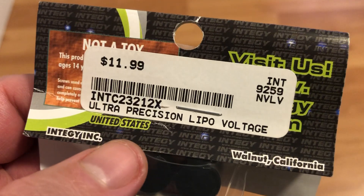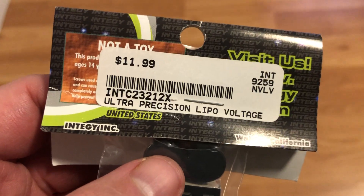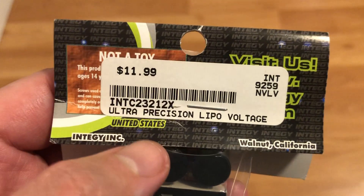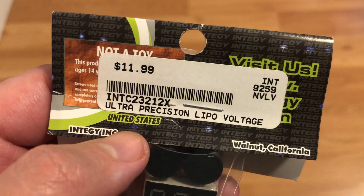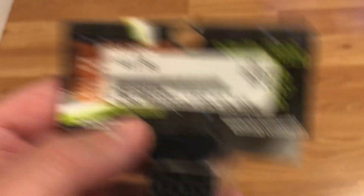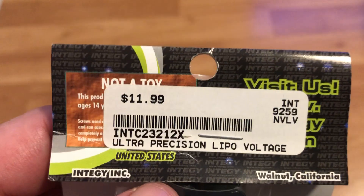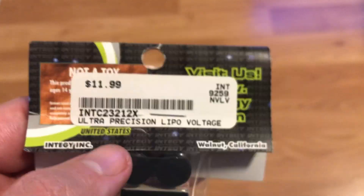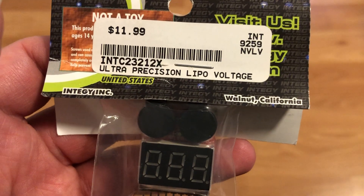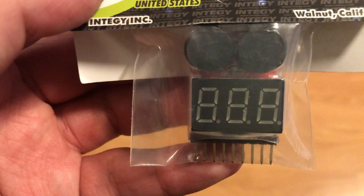Integy is a very popular company. I don't think I have any of their other products right now — I believe this is my first Integy product. I do have a Pro Tech receiver voltage stabilizer, but that's from a different company. So this is an Integy product. They cost $11.99 plus tax. Integy Incorporated — I believe they're made up in Walnut, California, as it shows here.